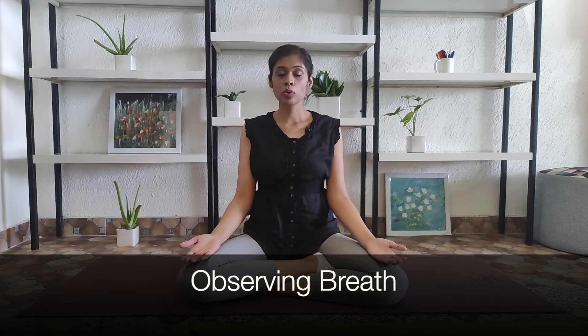Roll your shoulders back and straighten your back again. You may keep your palms on your knees, or you may keep them open facing towards the roof — whichever feels comfortable.